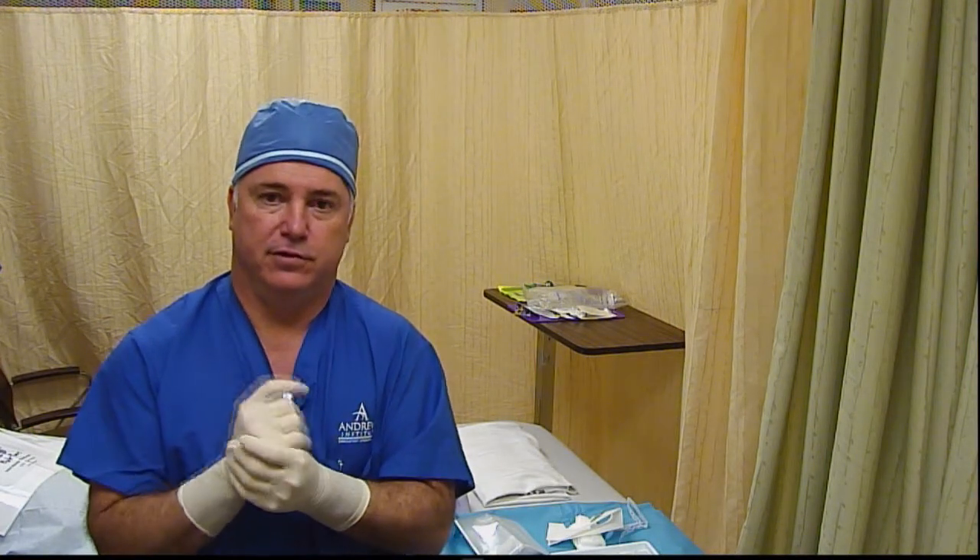Hi, this is Dr. Greg Hickman again for the Block Jocks Block of the Day. Today we have a 25-year-old NFL 5-year veteran wide receiver. He's 6'4", 200 pounds and a very proficient wide receiver. He had his right shoulder operated on about 6 weeks ago and did very well with his continuous catheter and bupivacaine infusion for his post-op analgesia. We're going to do the same thing for his left shoulder today — he's having a labral repair and possible rotator cuff debridement, and he's pretty excited to have his pump.